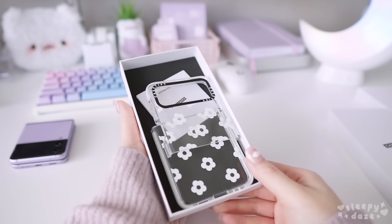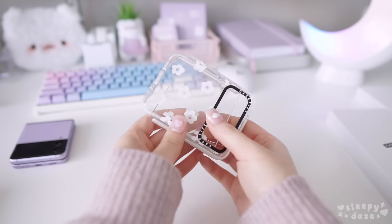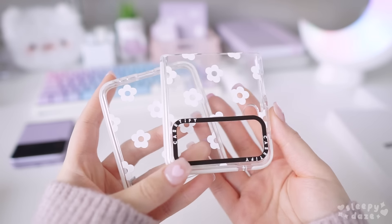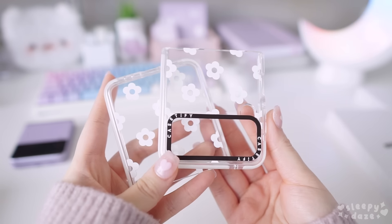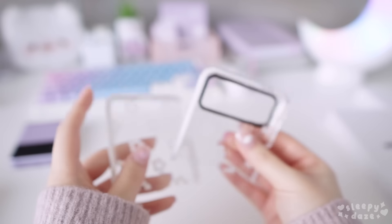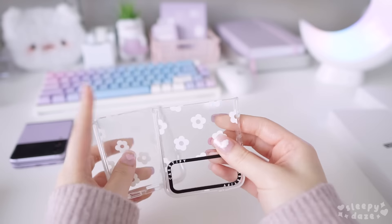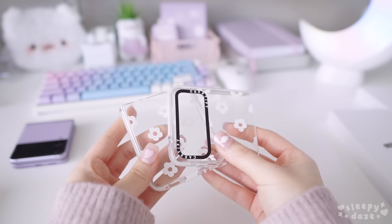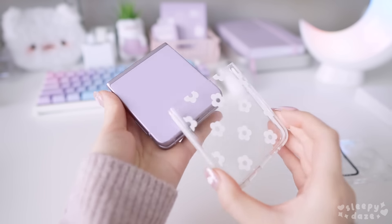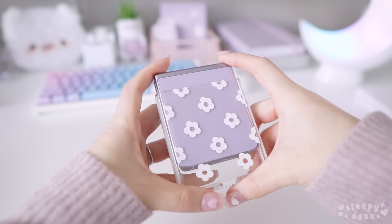The first case I went with is this Daisy one, which is super cute and minimal. I've been loving really simple patterns lately, so I really like this case. One of my favorite parts is the iconic Casetify camera ring. These cases have a raised bezel on the side for extra protection, and I'm going to need that because this flip phone feels pretty delicate. I can already tell that the case is pretty sturdy just by touching it, and what I like about them is that they are quite slim but feel super protective and grippy — they honestly feel so good to hold.